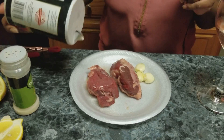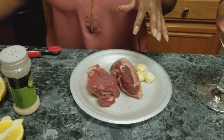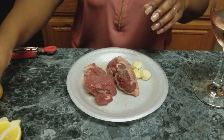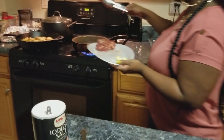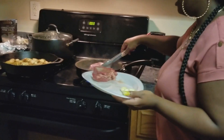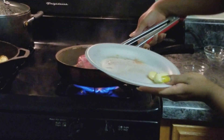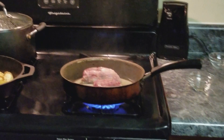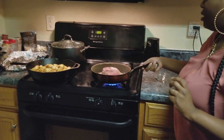I'm going to season both sides with salt, add some garlic powder, and then put this on the stove. You can see it's smoking over here. I'm going to set this on the stove and let it sit for a minute — do not move it — and let it brown.